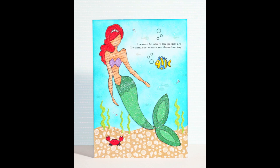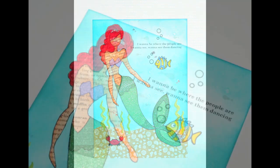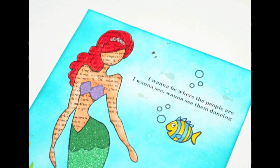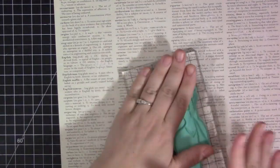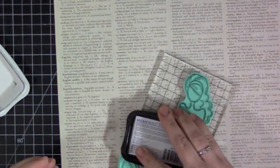Hey everyone, it's Stephanie here and today I have my May paper doll layout to share. It's a little bit late this month — I got a little bit behind during May, so I didn't get to create it until this past weekend. I apologize for it going up a little bit late, and I'm hoping to get June up within the month of June.